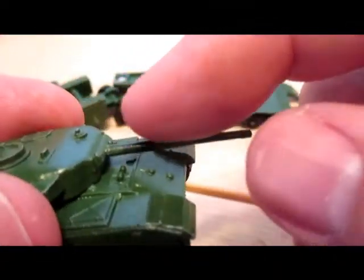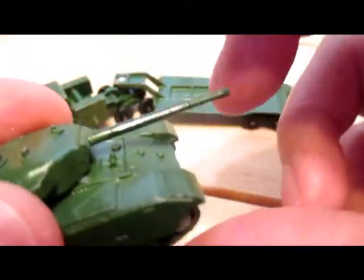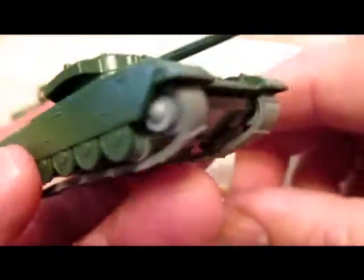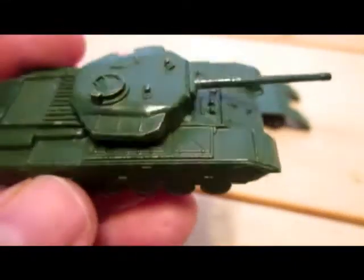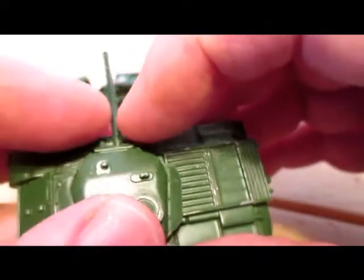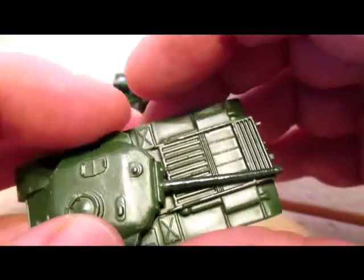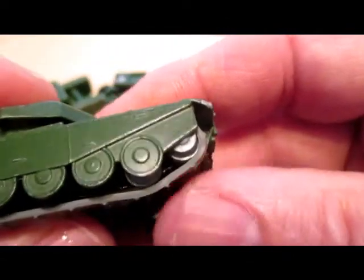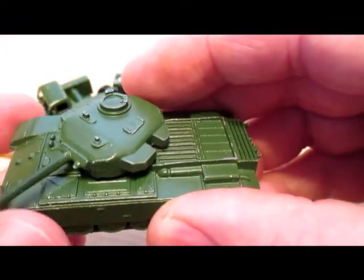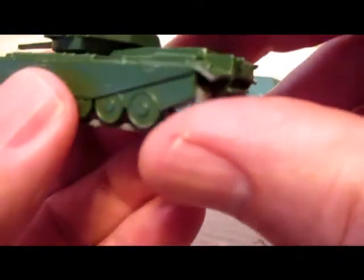This one I couldn't show a few weeks ago because I had to fix the barrel — it wasn't broken off, just bent. After several applications of boiling water and carefully straightening it, I got it pretty straight, then gave it a little touch-up with paint. These tracks are definitely showing their age. The rollers for the tracks come in three different versions: bare metal, which this one has, black plastic, and grey plastic — I think the grey plastic are the most rare.